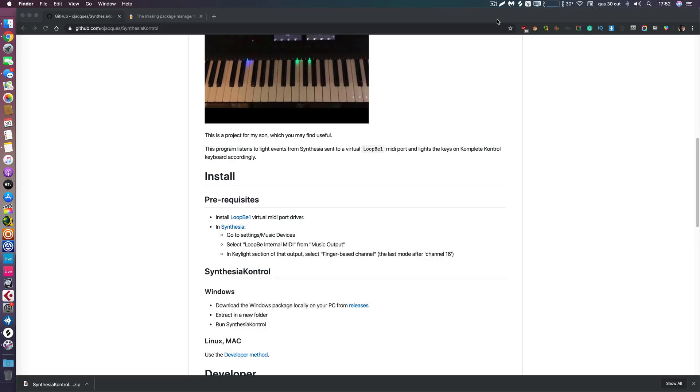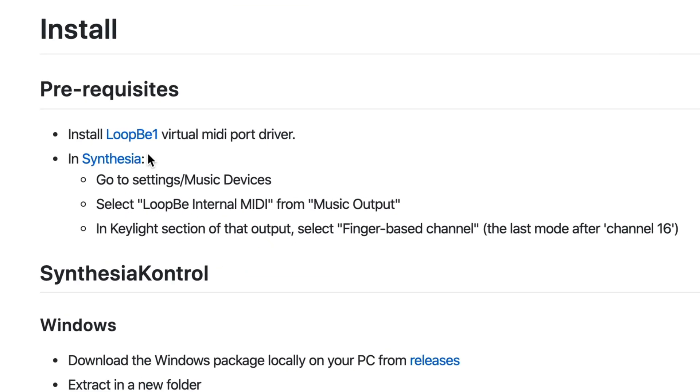After installing everything needed for the script to run, note that since this was originally written for Windows, it depends on a virtual driver called LoopBe. LoopBe is an application for Windows that creates virtual MIDI ports. On a Mac we don't need external software for that, but because of how the script is coded, our virtual port needs to be named LoopBe.